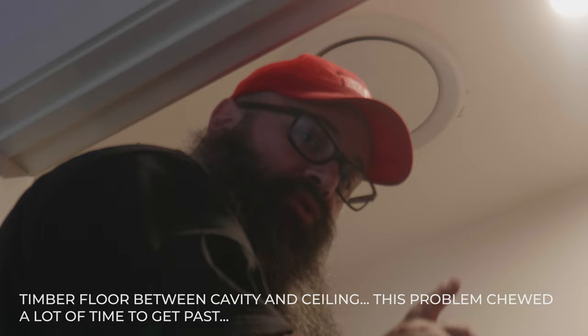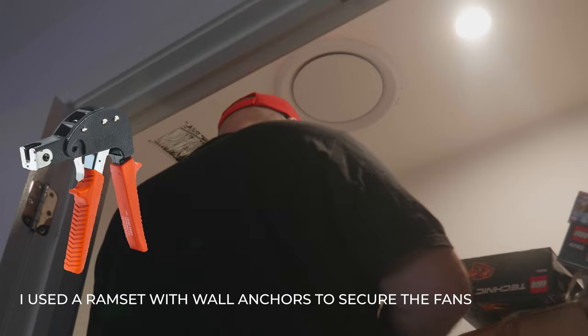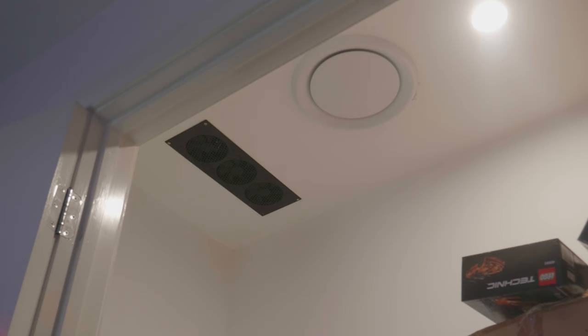Guys, I've managed to get my cable for the AC Infinity fans hooked up. There was a lot of trouble trying to get the cable down through the floor because there's yellow tongue timber. But I got it in and finally managed to get it through. I'm just going to drill the holes for the raw plugs and get them up. I actually got it done — I forgot to hit the record button, but it's all screwed up there and in place. That job is done, finally.